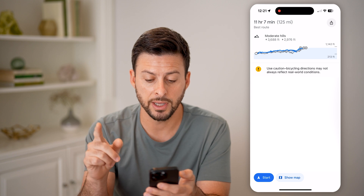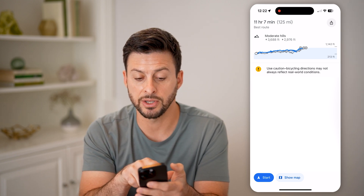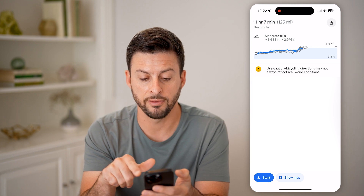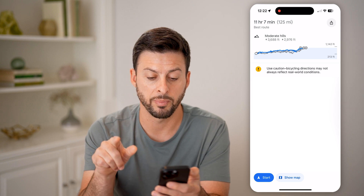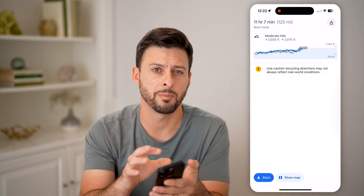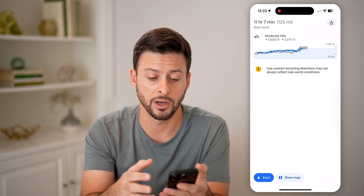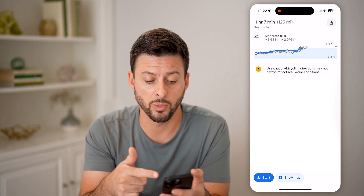The really cool thing too is if you swipe up, it says moderate hills, and the elevation gain is 3,688 feet. It kind of shows you as you change through that elevation. It also gives you a little caution: use caution with bicycling directions, they may not always be perfect. So keep in mind, driving directions are a bit better in Google Maps — the biking directions aren't quite as good. But I find that when I'm biking around town, they usually work really well.